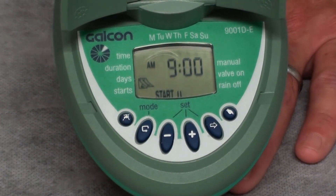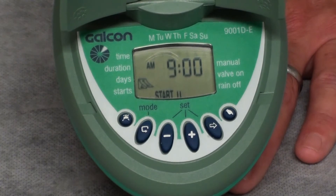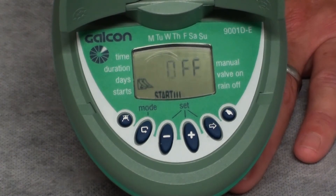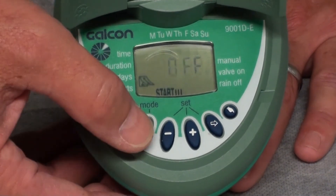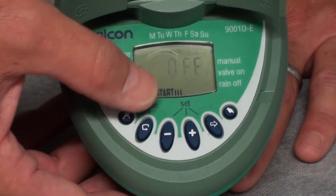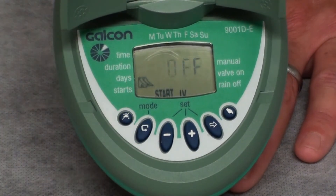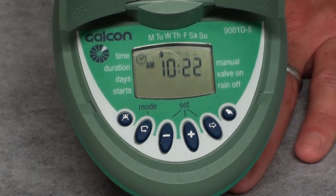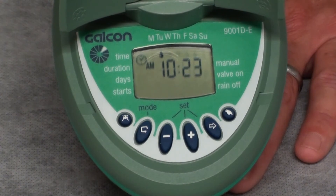You can follow the same procedure for setting start times number three as well as number four. There is no requirement to use all four start times — you can have just one, two, or all four start times per day. If two start times per day are sufficient, press the function button once to get to start time number three, press it again to get to start time number four, and then press the function button one more time to complete programming.